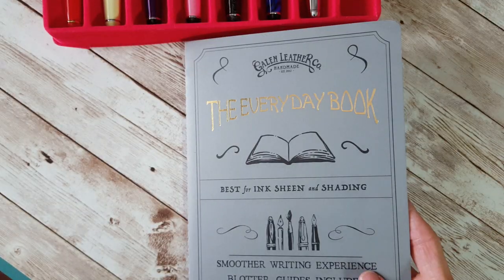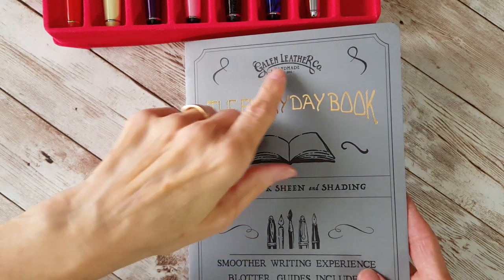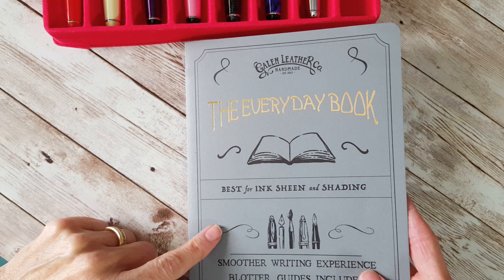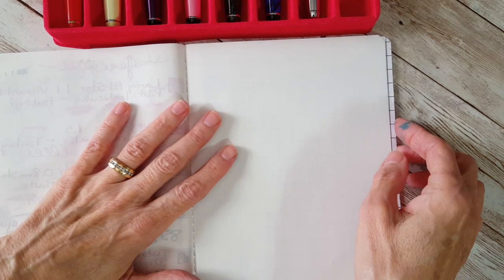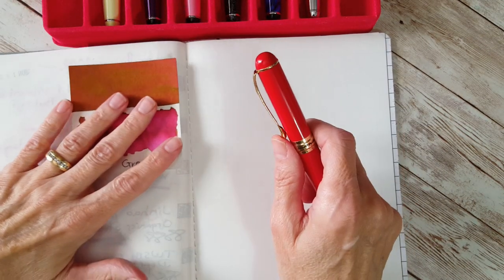For these writing samples I'm going to use a Galen Leather Everyday Book — it has 52 GSM Tomoe River paper. I've been using it for practice outside of my regular hardcover ink journal. We're going to start with the red pen, which has Sailor Grenade in it.